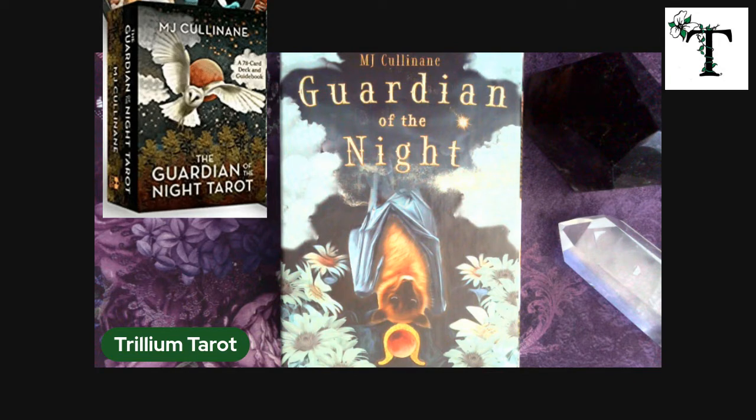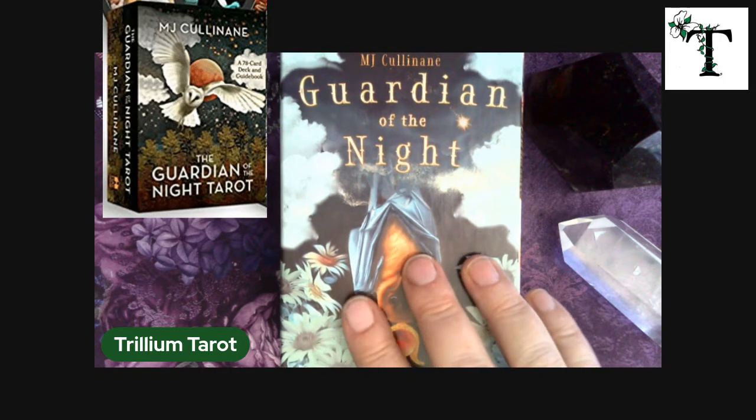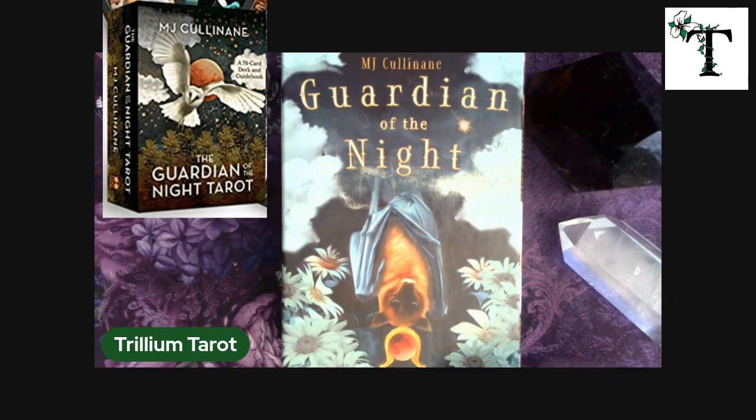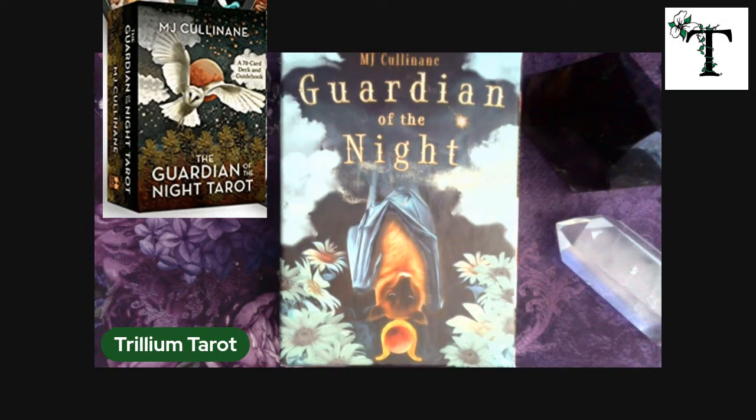Welcome back. This is Stephanie with Trillium Tarot. For this video, I am going to show you the cards that are part of the Guardian of the Night tarot deck. On the overlay, I am showing one photo of the cover of the box. In the main picture, you see the photo of the box that actually came with my tarot deck when I purchased it. I'm sure that one is just a more recent version. The book that came with my deck shows a copyright of 2020, so I'm not sure if mine is the second version or the first version, but I figured I'd show you what they look like.